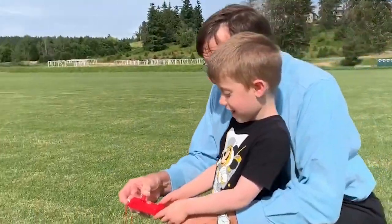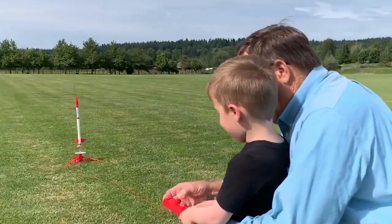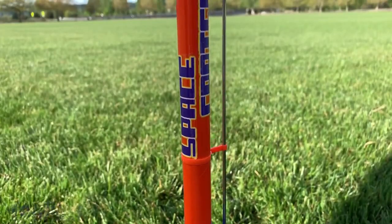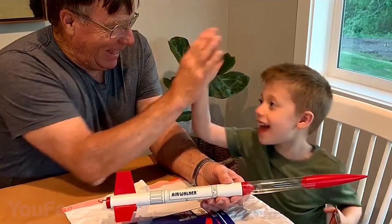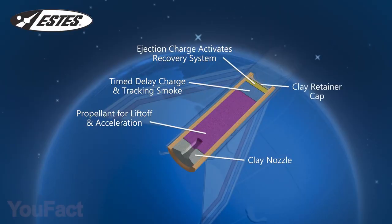Both rockets take off from the sturdy launch pad by push-button command from the launch controller. Some parts are not included and sold separately. All you need to add are building supplies like scissors, sandpaper, glue and knife, and Estes rocket engines.